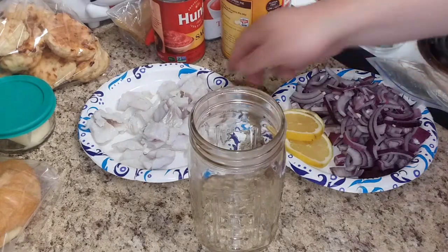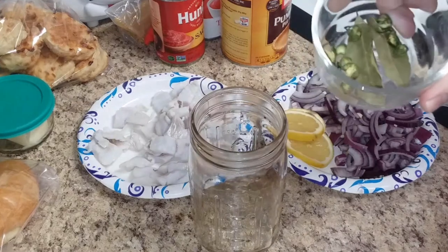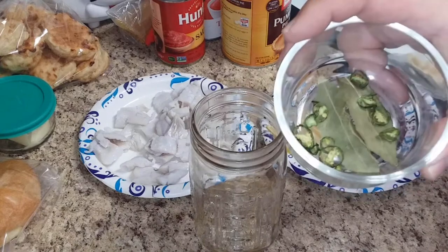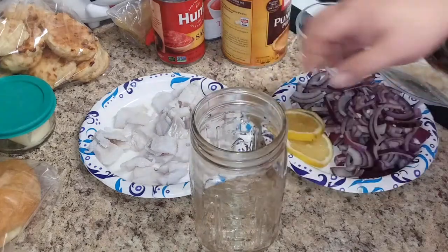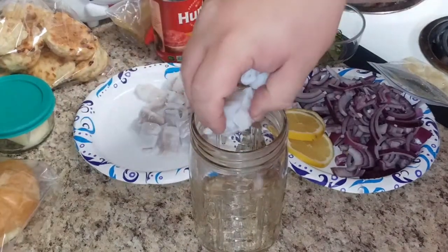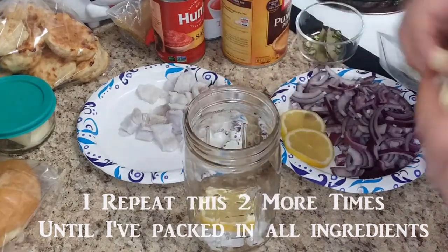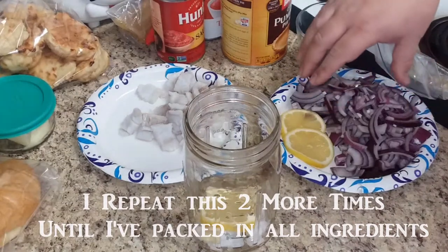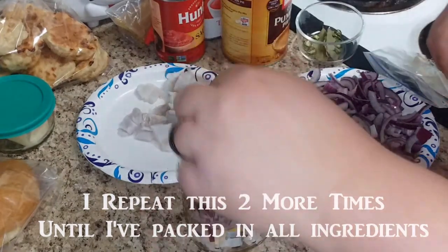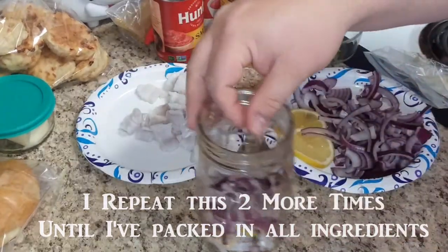Now all that's left to do is to pack the fish with the garlic, the onions, the lemons, a couple of bay leaves, and some jalapeños or dried chilies. I've got a few slices of my dried jalapeño but I'm not going to add too many because I don't want it to be too spicy. Since there are three lemon slices I'll do about a third at a time — so we'll start with about a third of the fish, add a lemon, add a couple garlic, and add a bunch of onion. The best part is these onions will be pickled onions you can eat too — I think those will taste pretty good.